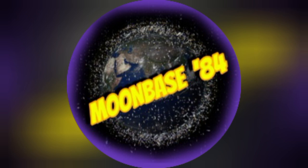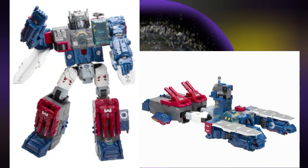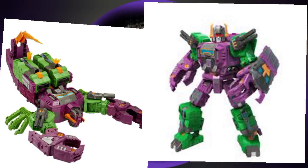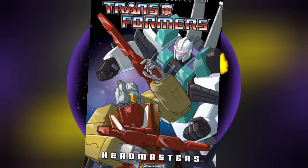Speaking of expensive, we're going to finish this checklist off with the two Headmaster commanders: Fortress Maximus and Scorponok. Fort Max just got his Titan Class from Titans Return reissued, which helps you get an already expensive figure at its retail price. The Earthrise Titan Class Scorponok, on the other hand, is a different story — looking around, I see that he is going for a hundred dollars or more above his original price on the secondary market.